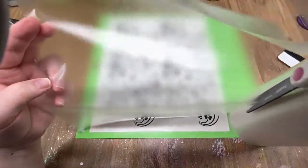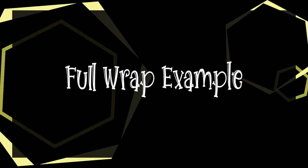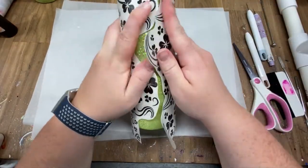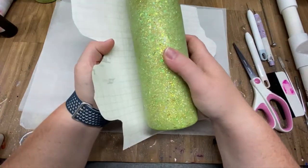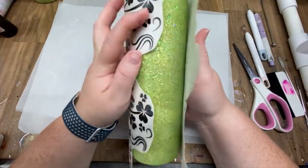Once everything's in place you can get your transfer tape — I'm using what I believe is called Frisco transfer tape from Amazon. I'm going to show you three examples of applying this pattern. The first one is a full wrap example on a skinny 20-ounce straight tumbler. As you can see, that pattern comes together and once it's on you're not going to be able to tell where the start and end of the decal is.